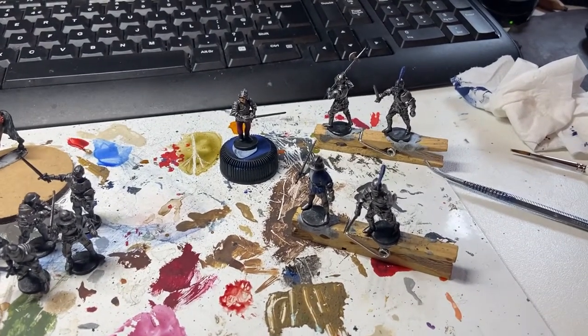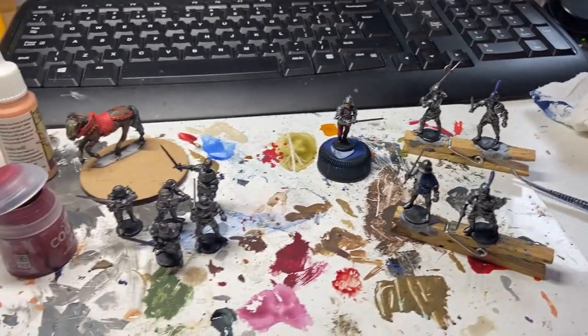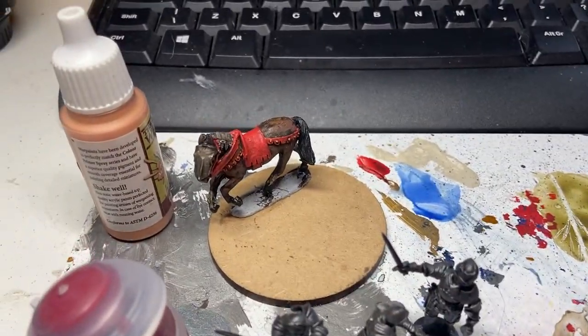Greetings folks. We've got some Wars of the Roses footlights or men at arms on the painting desk today. There's a sneak preview of what's coming next as well.